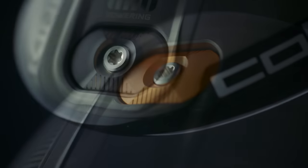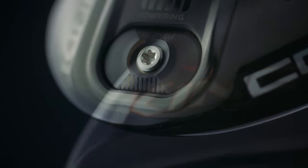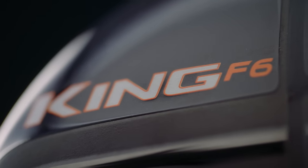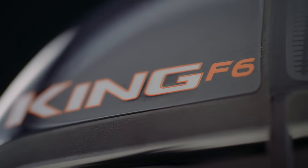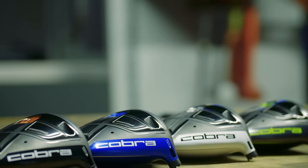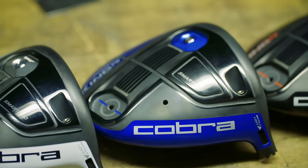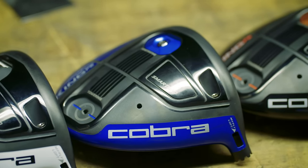We're taking that adjustability to a level where nobody else has it, and that's at the F6 level. Most drivers in the F6 family and its competitors don't even offer anything like that. This is the first driver at this price point and offering that's going to allow the golfer to choose what's best for him or her.